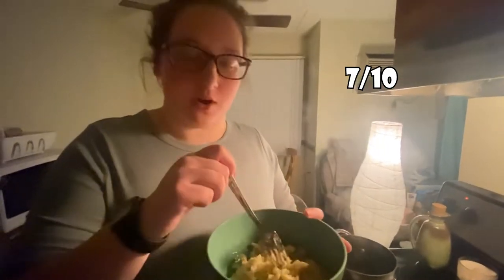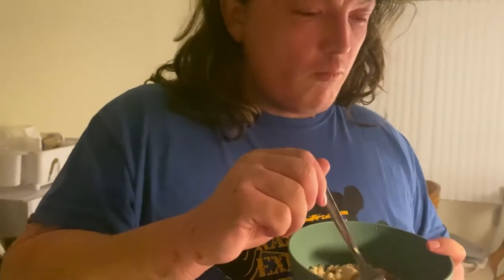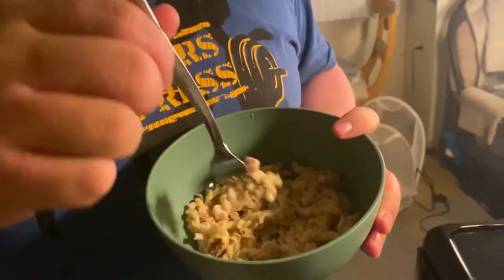Scale of one to ten — I'd say a seven. I think it needs some garlic salt and then it'll be good. That's another thing when you're hiking — you have to figure out how to do spices. Some people carry it in a Ziploc bag. Anyway, it's pretty good. Here's my first bite — honestly it tastes like Red Lobster fettuccine. I'm not gonna lie. I enjoy it a lot.